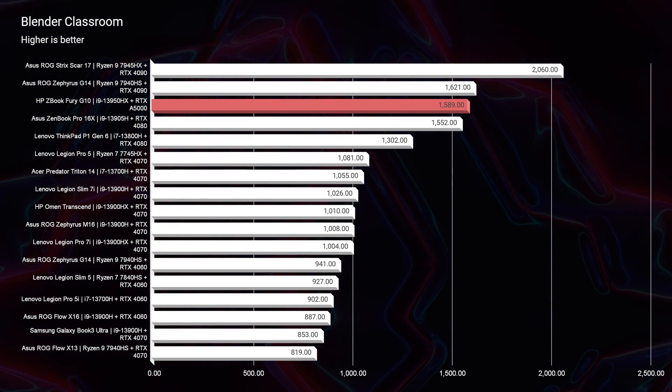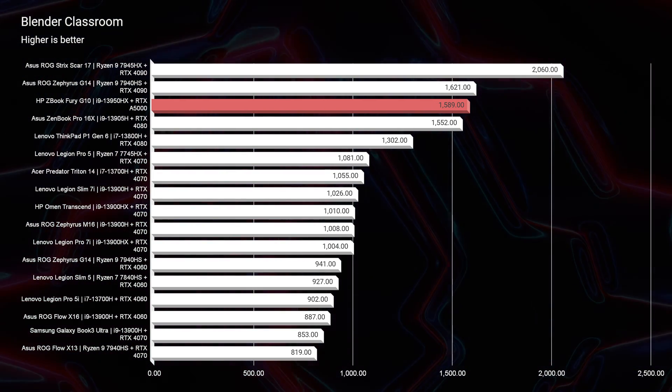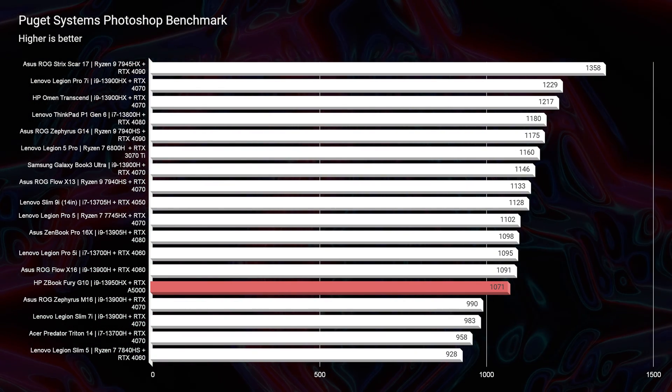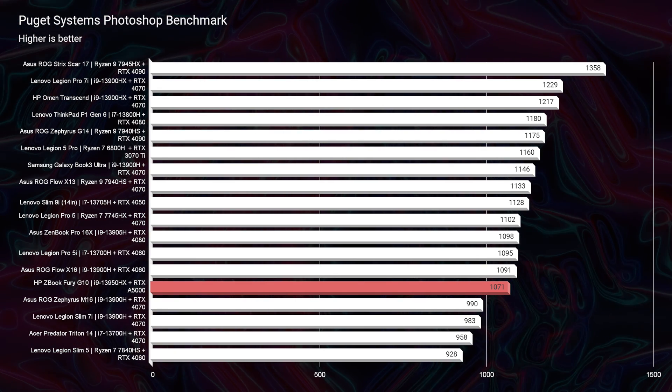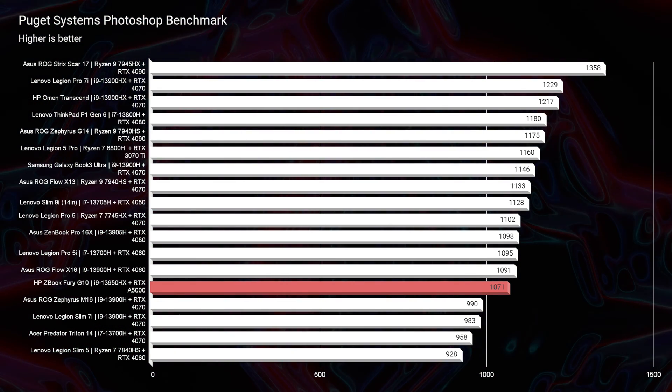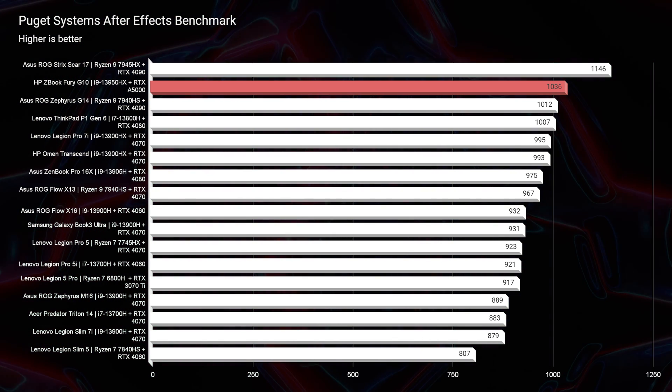For more real-world testing: Blender Classroom showed great performance, though it couldn't surpass the RTX 4090s in the ASUS Zephyrus G14 and Scar 17. The RTX A5000 is powerful, but for Blender I'd lean toward an RTX 4090. In Photoshop, the ZBook scored about 1,071 — plenty of performance but not chart-topping; a competing Scar scored 1,358. However, in After Effects the RTX A5000 really shines, scoring 1,036 — a top contender.